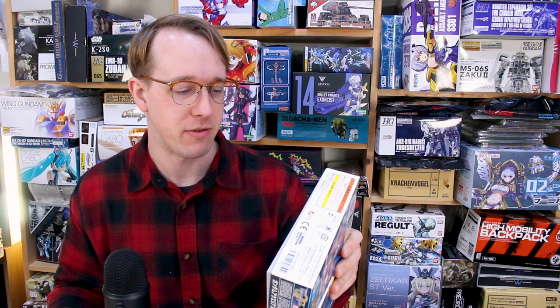Hey, what's going on guys? Do you love SD kits? Well, I think some of you do. As you may well know, I particularly don't really like SD kits all that much, but I know a lot of you guys do, and I do have some reasons for wanting to pick up a couple of these ones here that I've got that I'm going to be reviewing for you guys.